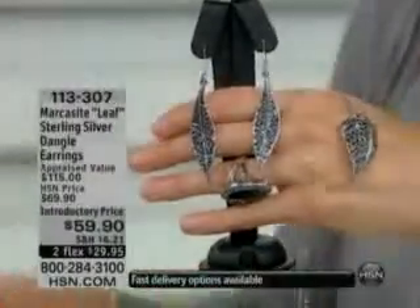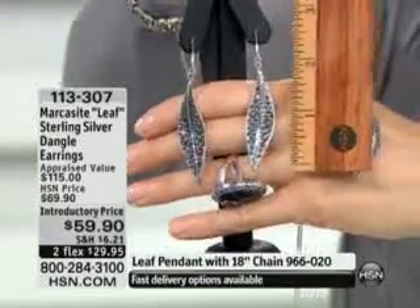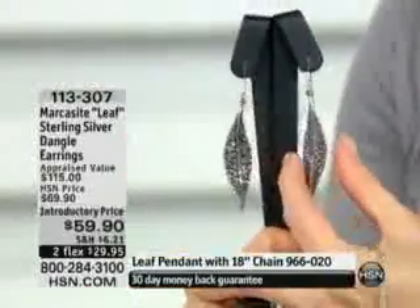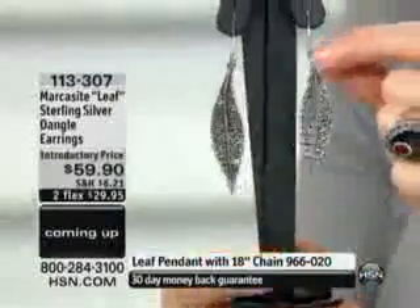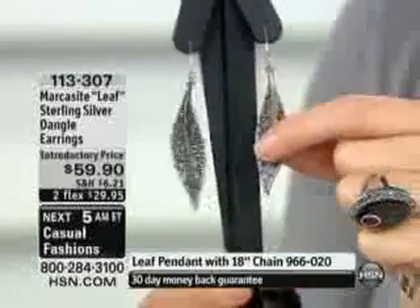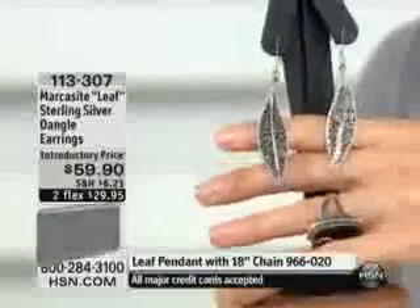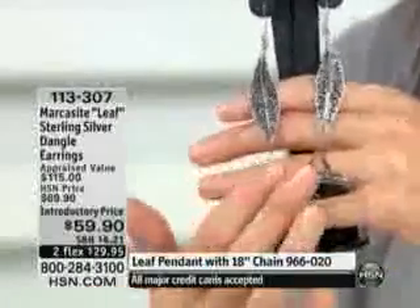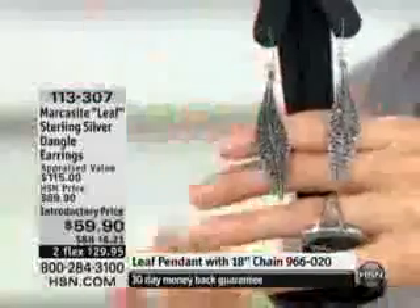We're going to move right into these earrings because they're out of this world. First of all, look at the length — two and a half inches. They're very, very slim, only a half inch at the widest portion of that leaf. I love the curve, how it's slim and then gets a little bit thicker towards the middle and then points down. They almost have a liquid metal type of feel, and look at all of the marcasite that has been beautifully set into the earrings.